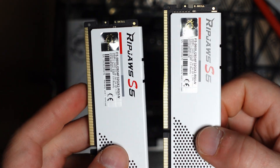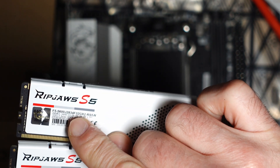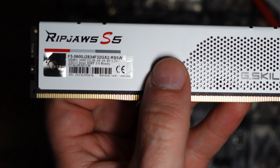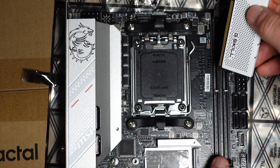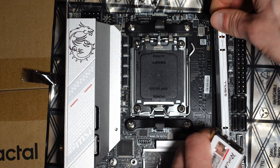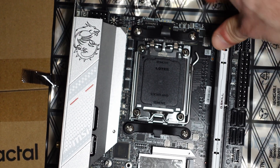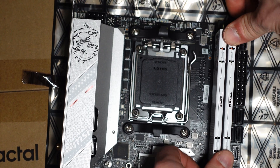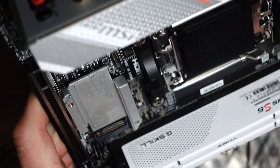For my particular build I got these RipJaws memory sticks. These are 5,600 MHz, and they are two sticks of 32 gigs, which means 64 gigs total between both of them. CAS latency is 28-34-34-89 at 1.3 volts. Let's get this installed quickly to see how it fits. Pull back the slot tabs, press them in, and make sure they're clicked in all the way. Installing on camera with a light above my head is quite a challenge, but there it is — fully seated.